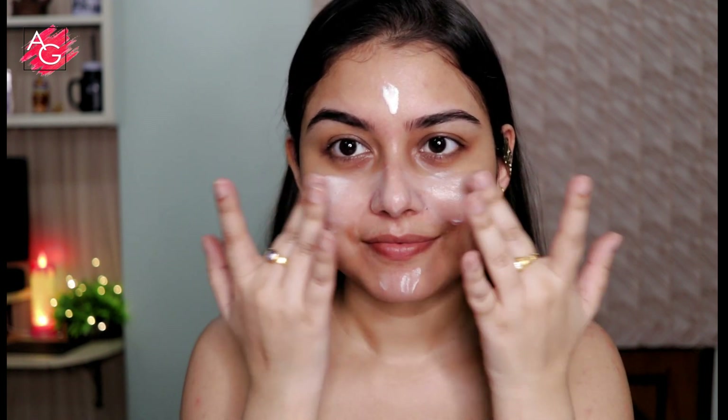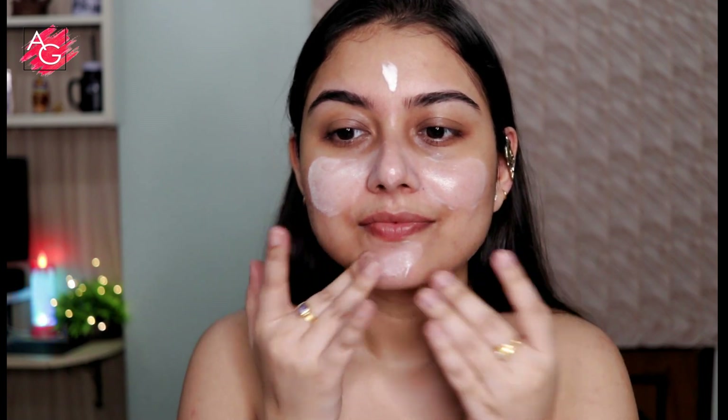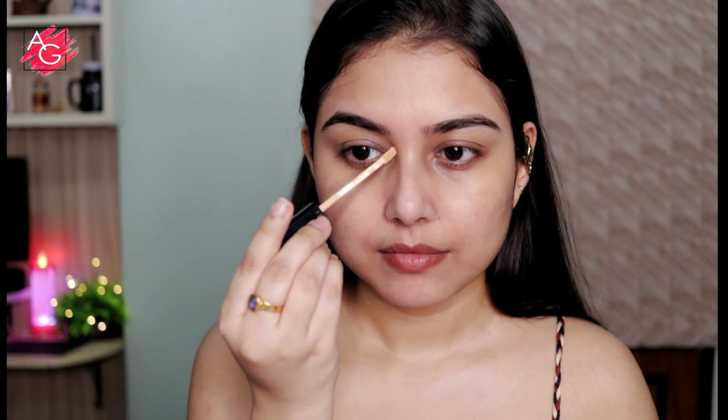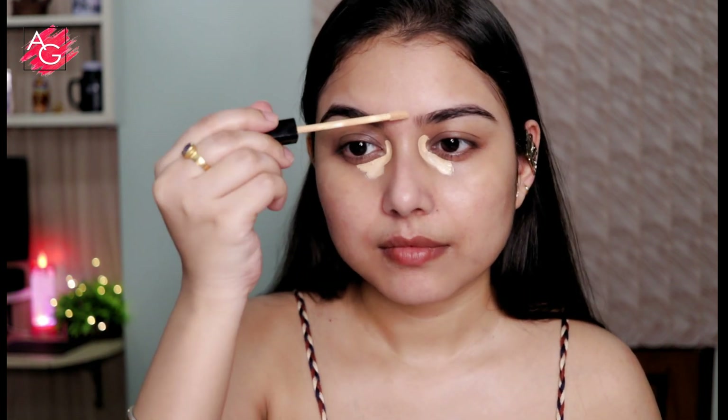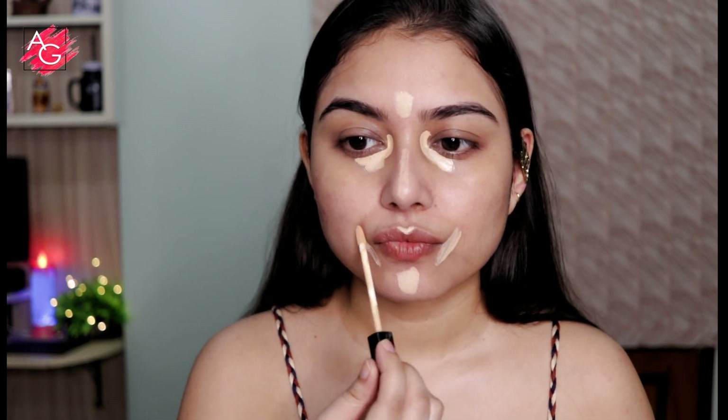Next I'm using a concealer to color correct my dark circles, the pigmentation around my mouth, and wherever I like to highlight my face a little bit. I'm just using the concealer on those areas and then I'm gonna blend it with my beauty sponge, and this one is from Palabar.